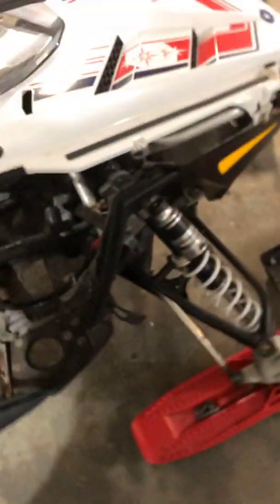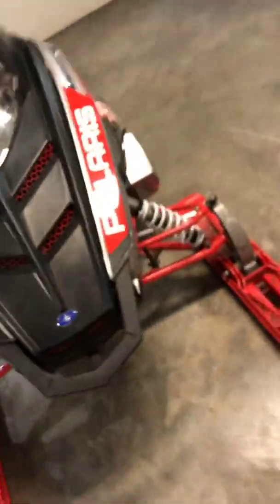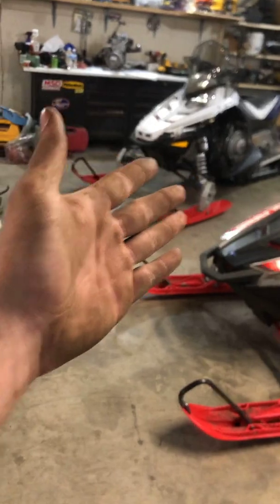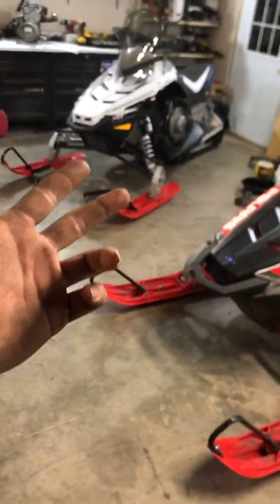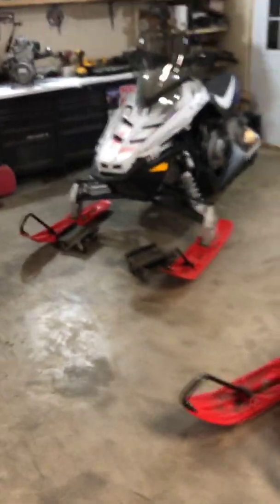All right, my phone died but I did get this one all the way together and the seat is all on it now. I got all the Walker Evans shocks in and it definitely sits higher. I can definitely tell that this one sits lower — it was a big difference, which kind of surprises me. I thought they were going to be about the same, but that thing sits way higher. I don't have a motor in that one so I can't do a full comparison since it's probably missing at least 100 to 150 pounds off the front.